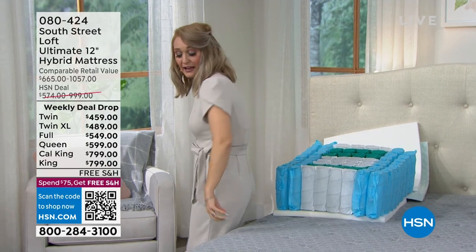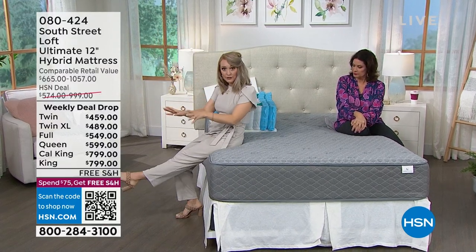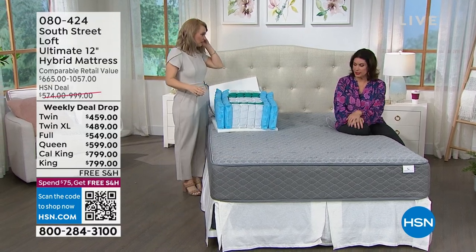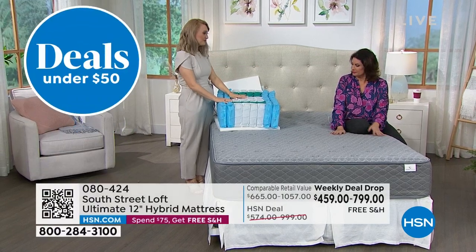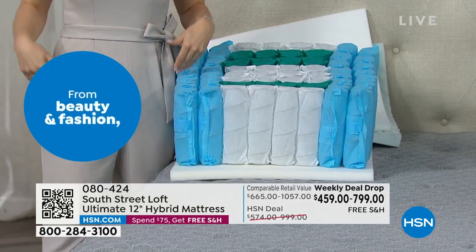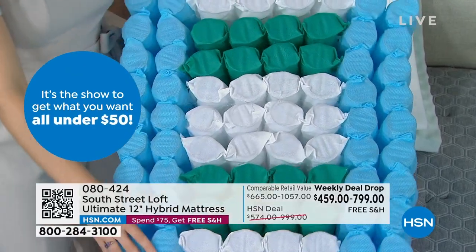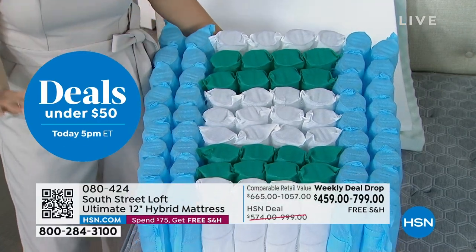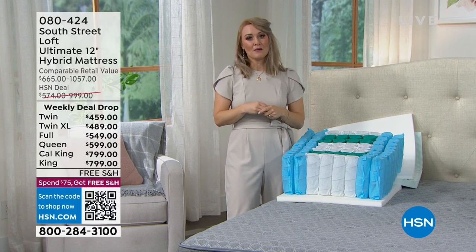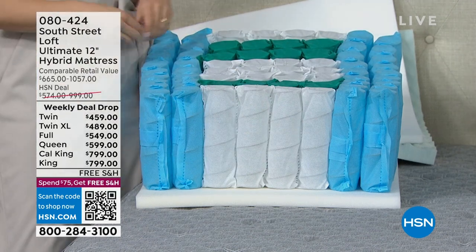Maybe you like to sit on the edge and read stories to your kids, kick off your shoes, or pull on your pants — there are so many real-life reasons why extra edge support matters. Sitting on the edge doesn't affect the rest of the mattress at all. We also zone throughout the mattress to match the anatomy of our bodies, beefing up the midsection where we carry most of our weight.